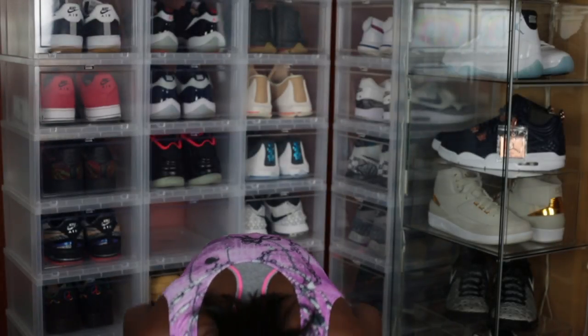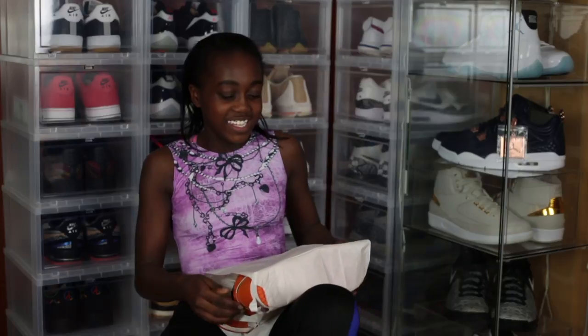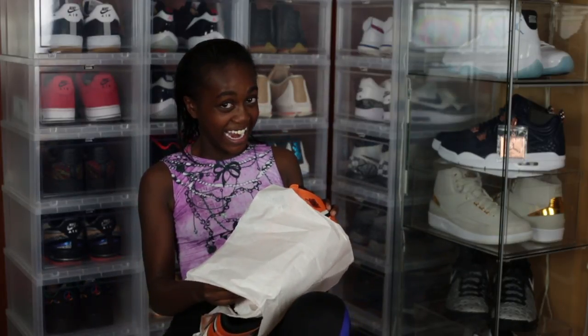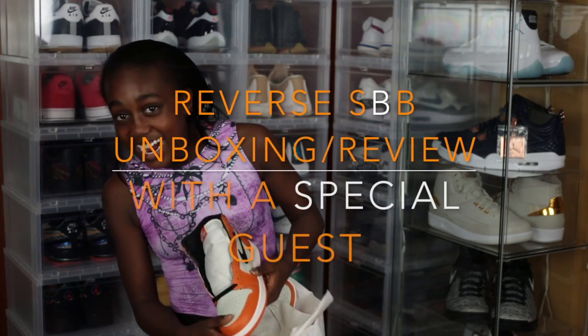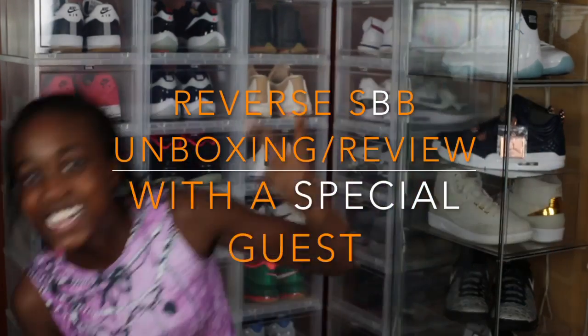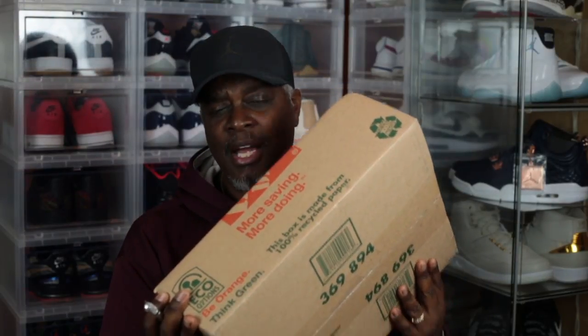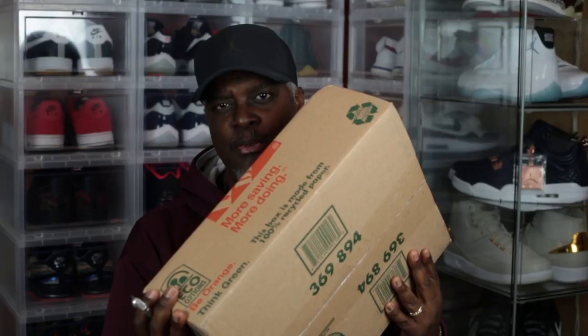I wonder what this piece of parchment is. You of the Tube OG Sneakers here with a very quick unboxing. And if you've been doing this for a while and you've been buying sneakers online, you know what this Home Depot box means — it means this came from the Good Dude Fine Line 21.